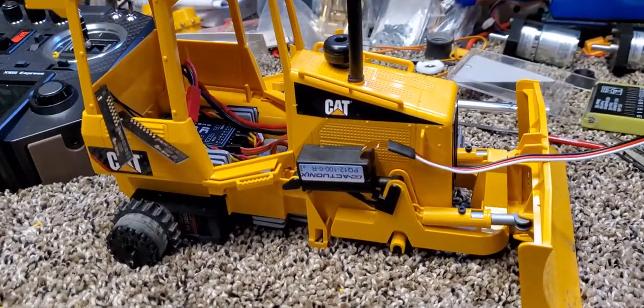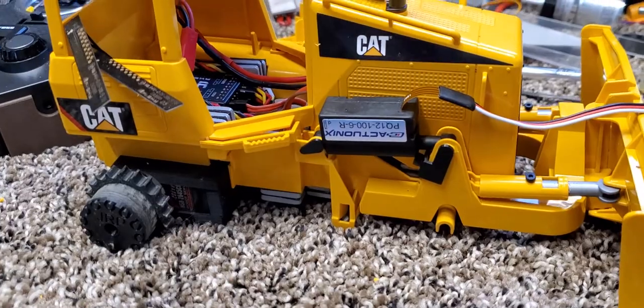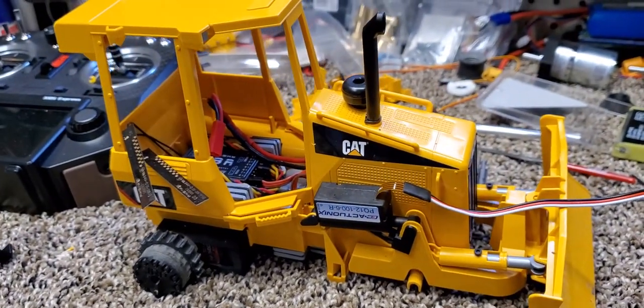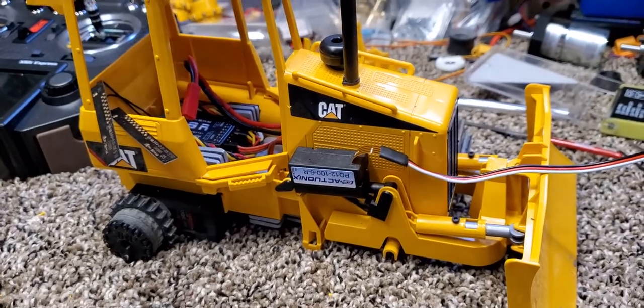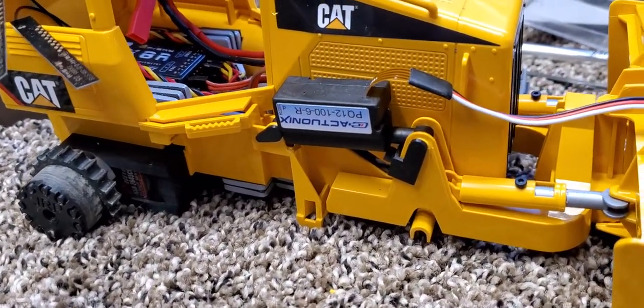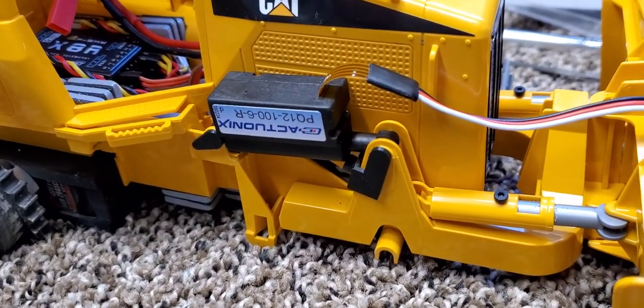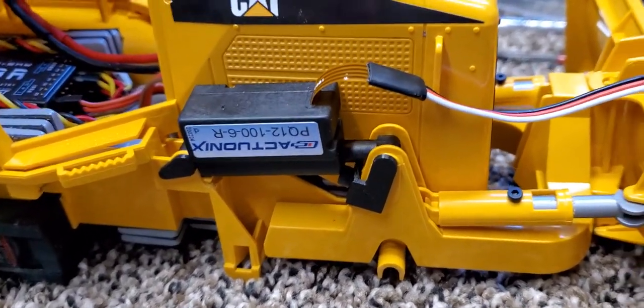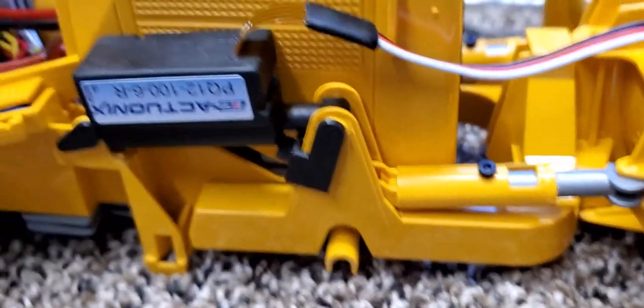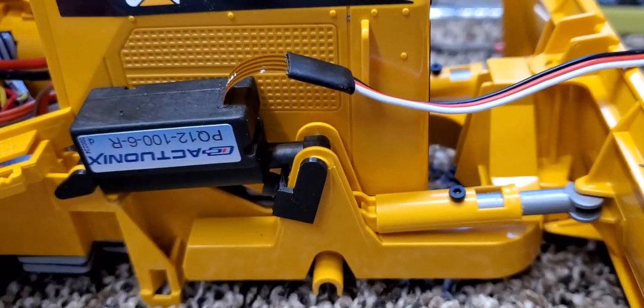Hey YouTubers, just wanted to give you a little insight into how I'm doing my blade lift on my little D3/D5. I think I saw this done by Custom Crawlers and made my own little revision to it so that it would suit my needs. I made these little brackets — my design.